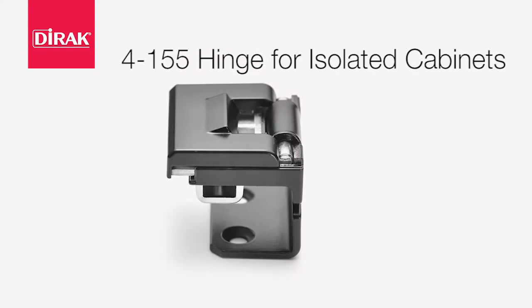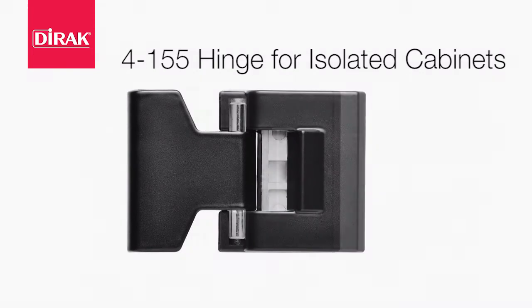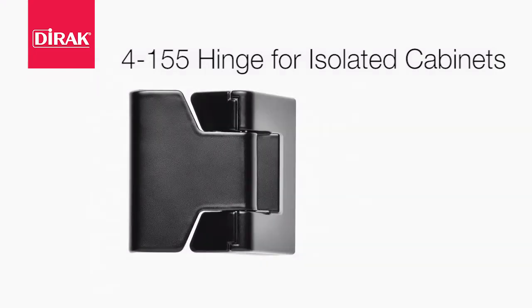Hello, my name is Greg, and today I'd like to introduce you to DRack's new hinge for isolated cabinets. The 4-155 hinge for isolated cabinets has been precisely designed for simple and convenient door removal. The visible locking pin mechanism guarantees more security than the traditional lift-off hinges.